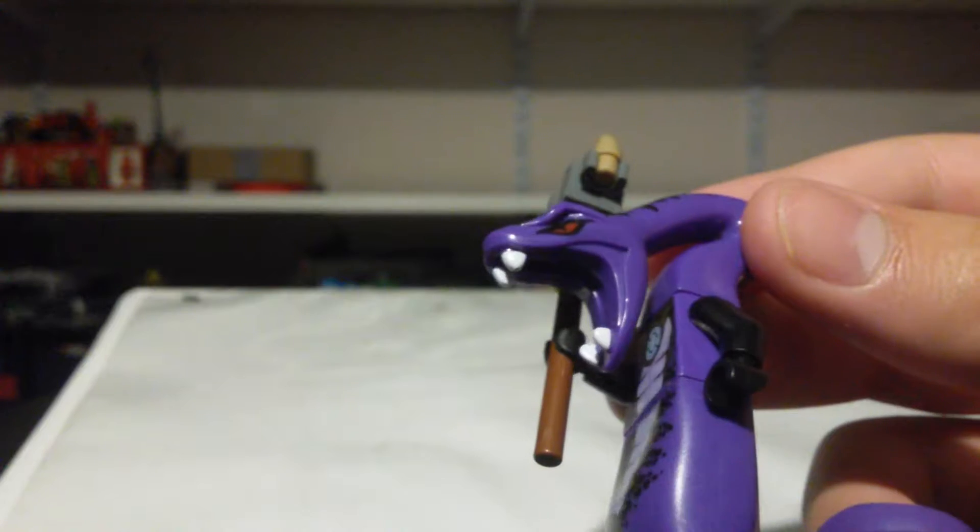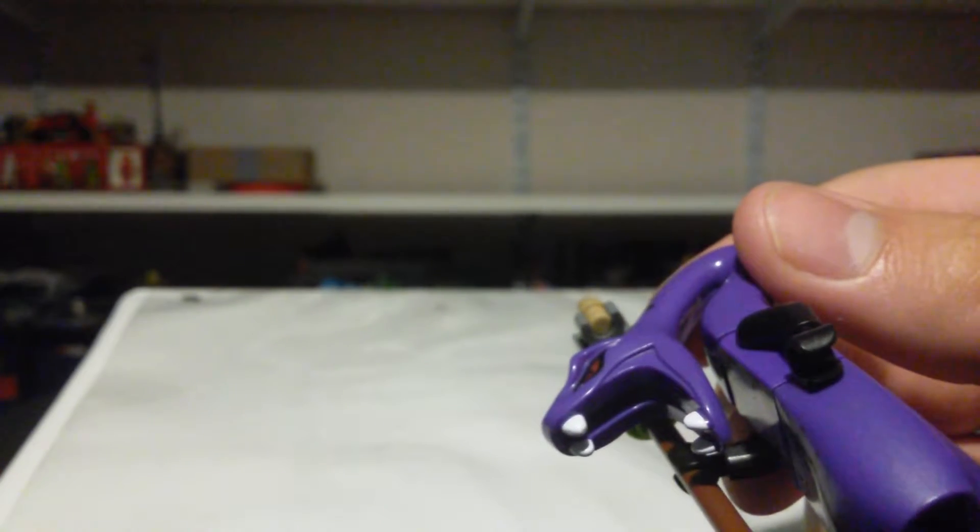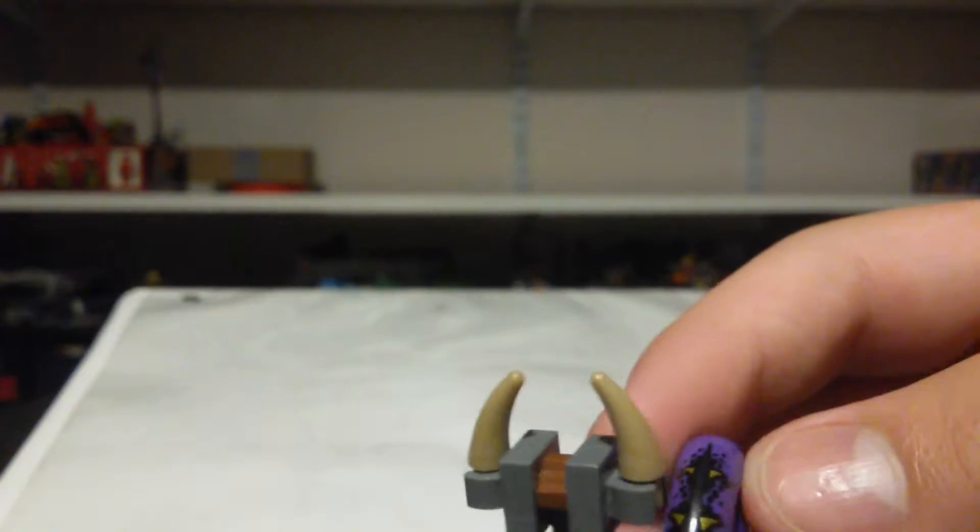Pythor P. Chumsworth — he was the leader of the fabled Anacondrai. The Anacondrai is the snake tribe they're based off. Yes, I got that right. What I like to do with Pythor, considering that his only accessory is the staff, the way that I like to display him — and I know I bounce from one topic to another, but I don't really care, this is my show — I take this staff, put it like that, and then take this custom snake staff that I made and put it like that. That looks really cool.